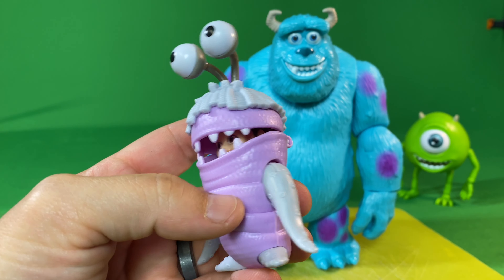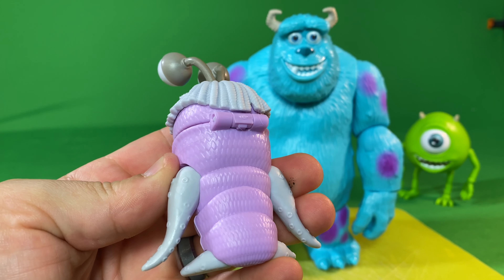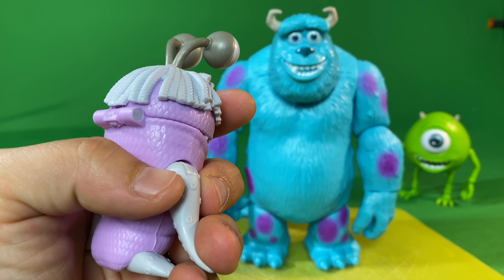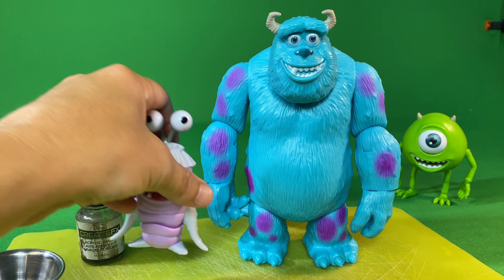This Boo, as you can see, she has really nice detail on the sculpt in both this yarn and the pattern on her suit, as well as the suction cup looking things on her arms, tentacles.